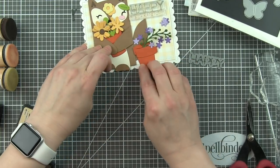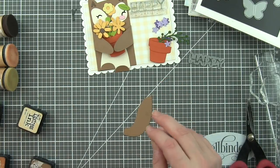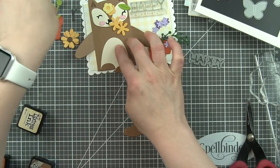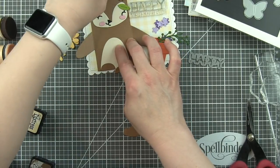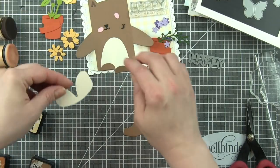And in fact, everything but my greetings on these cards is die cut. So these are almost a 100% die cut card with the exception of a simple little stamped greeting. And really, if I could have fit a die cut greeting on here, I probably would have.